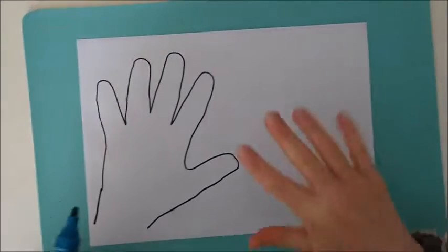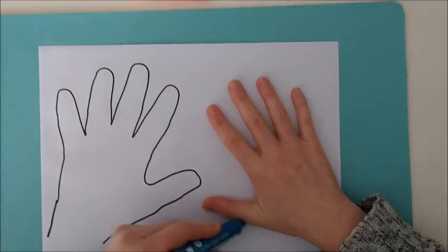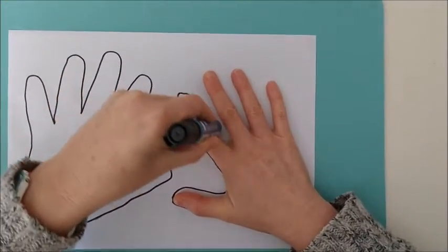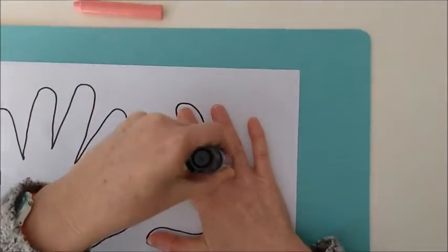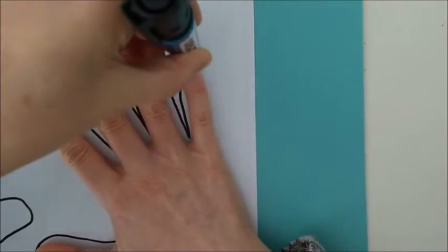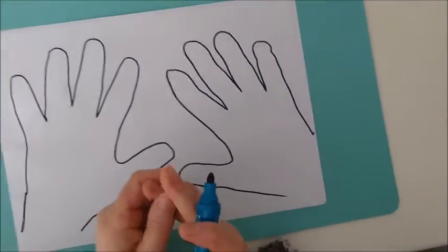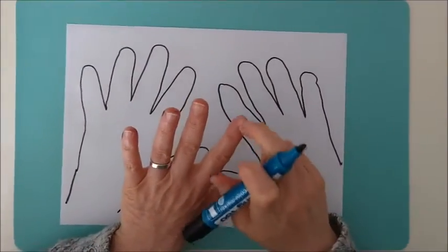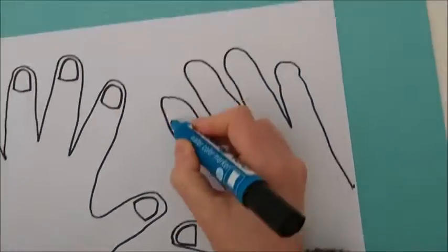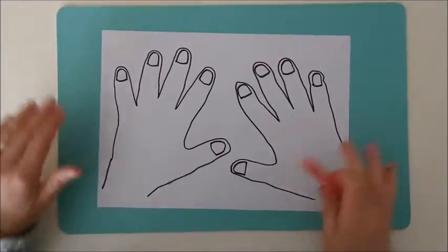Now the other one. Now I am going to draw the nails. And now I am going to color them.